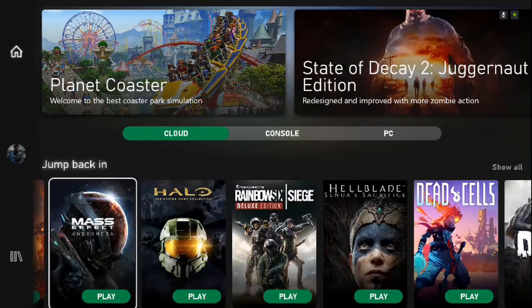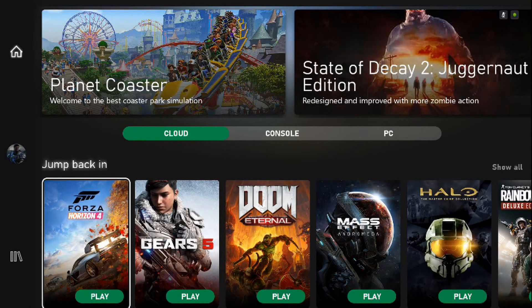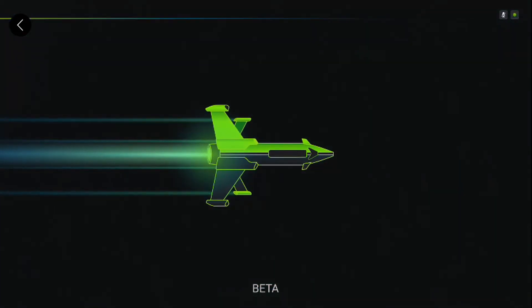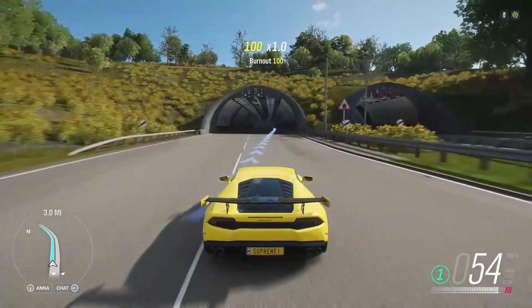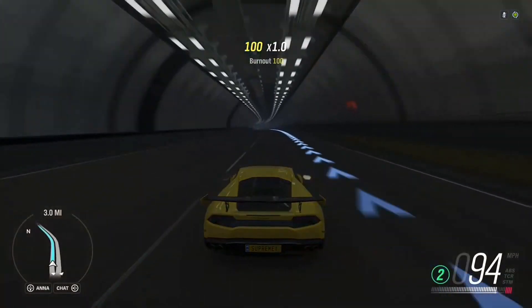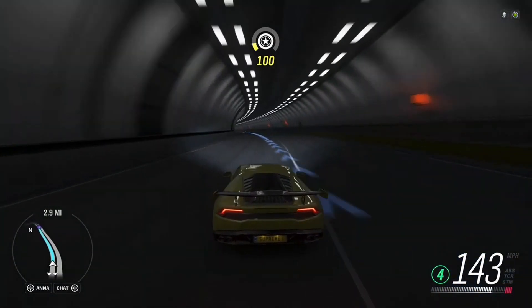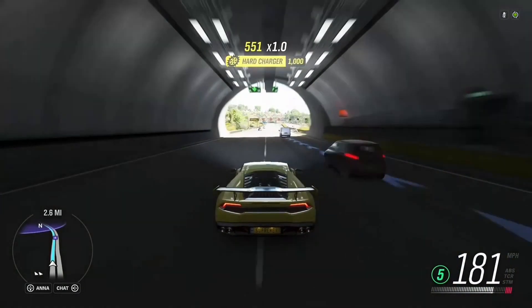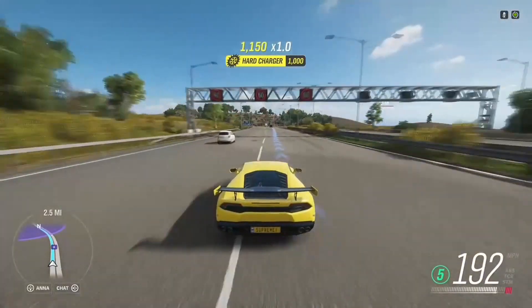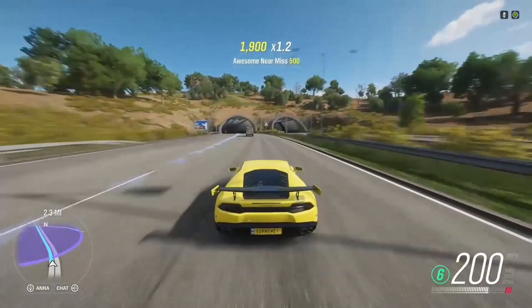I have quite a few games I've jumped into already. I'd like to give you an example of how well this performs. Let's jump into something like Forza Horizon 4.